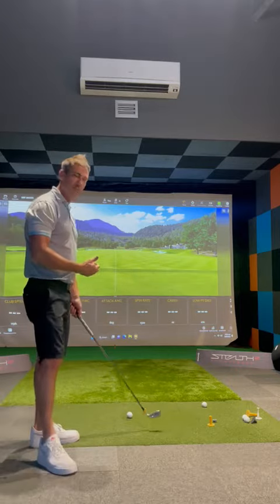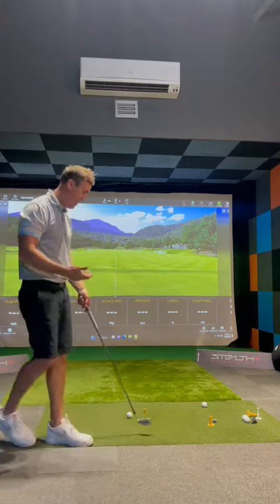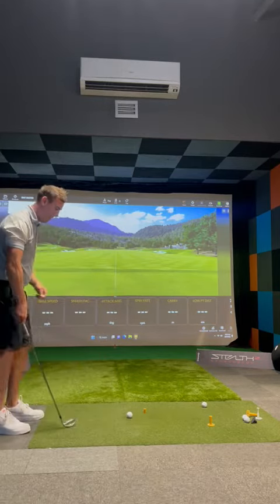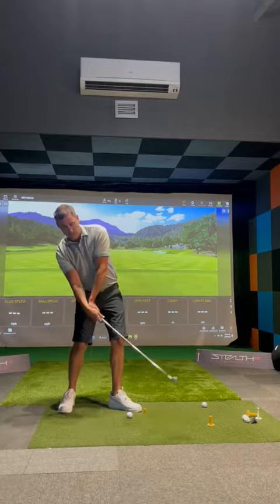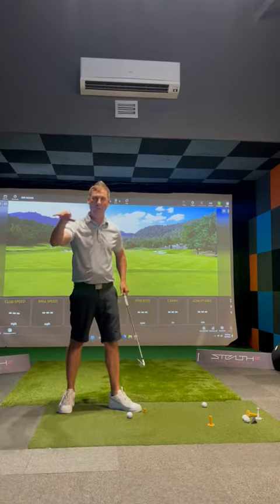A common problem I see when I give lessons is that most amateurs either catch it fat — they catch the ground before the ball — or they catch a lot of them thin. This can be a common occurrence with angle of attack. A really good drill to fix this would be to just get a tee, place it about an inch or two in front of the ball. What we're trying to feel is that the handle or the hands are a little bit more in front of the ball at impact, so it looks like more of an inverse shaft position, rather than most amateurs where they add what we call dynamic loft, or they flip their hands up to the ball before they get to contact. That's why they catch the ground before the ball, or they can even hit the top of the ball where they catch it really thin and the ball knifes through the ground.